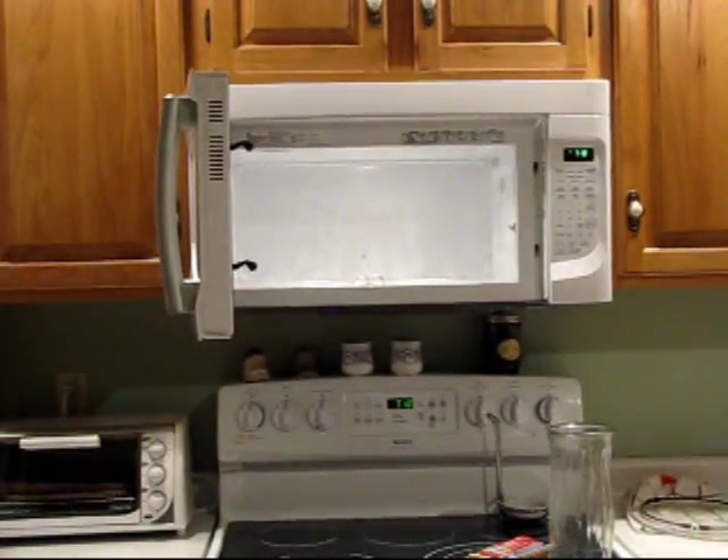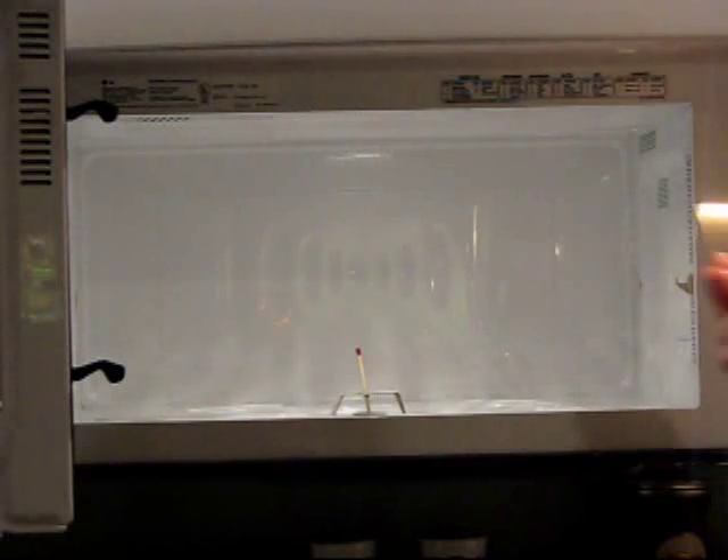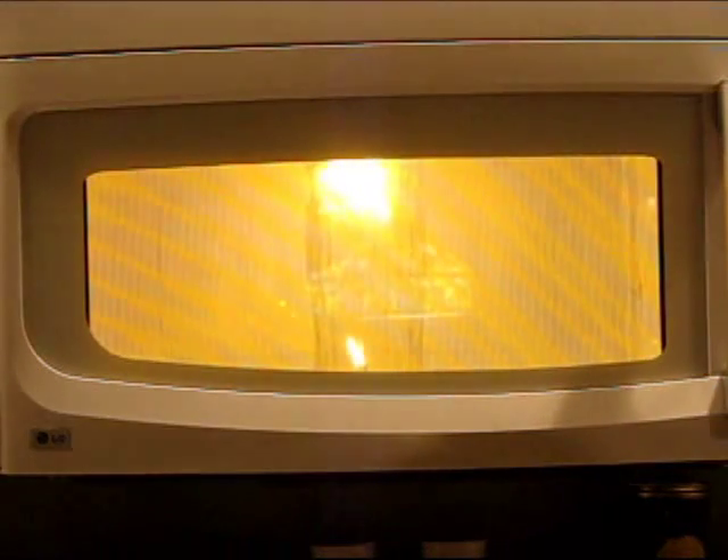I'm gonna show you guys what it looks like. There's plasma! There's plasma!